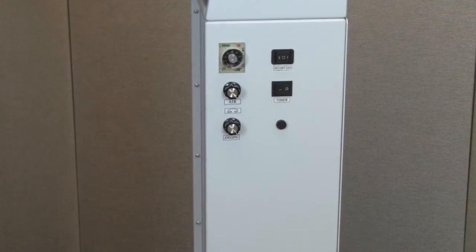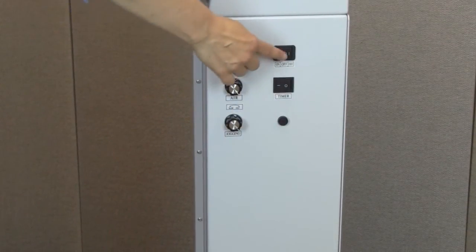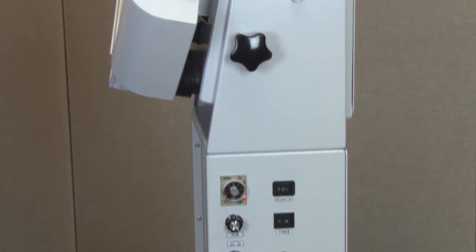To utilize the timer, set the timer switch to the on position, adjust the timer control, and press the on switch. The jogger will automatically stop when the time runs out.